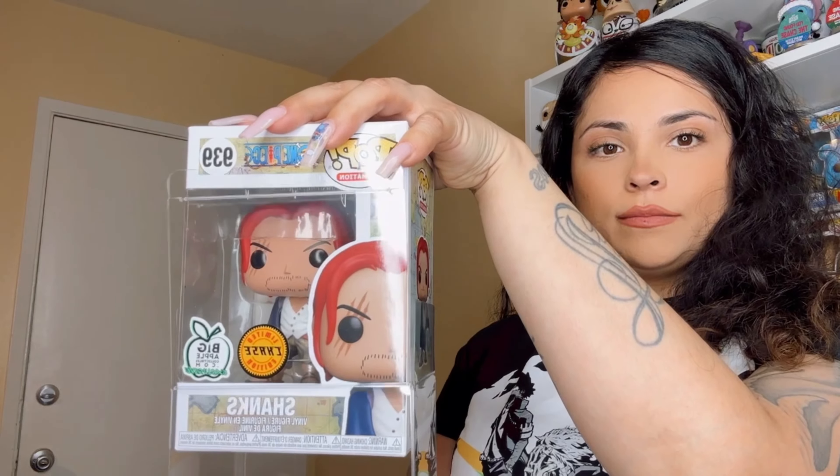We're gonna start off with the four-inch pop. We're going to use my Shanks chase — he was previously in this flimsy Funko actual Funko protector. Obviously I don't know how safe he was in there, but we are putting this to an end and getting rid of these. While this might look like the pop protector we're going to be looking into, reminder: it does not have the Pop Beans logo right here, which you're going to see on theirs.